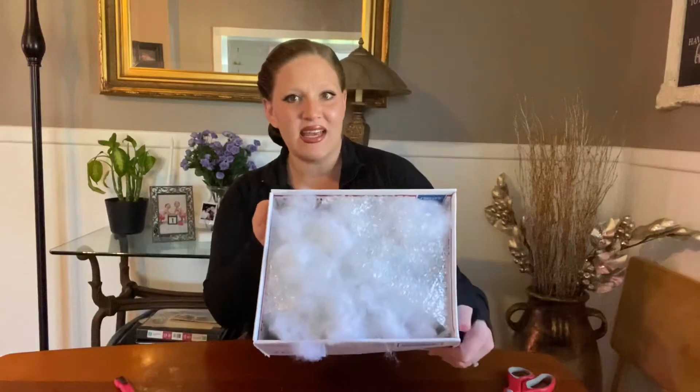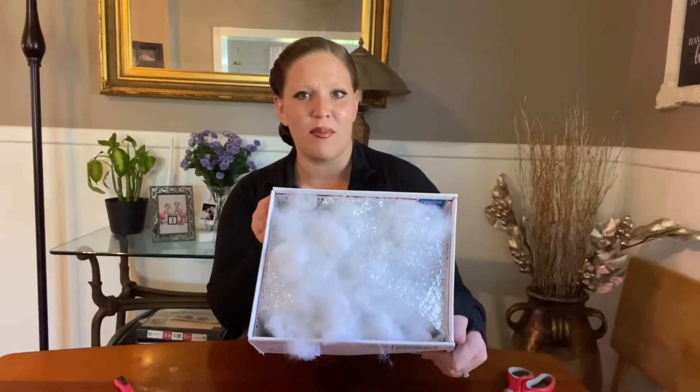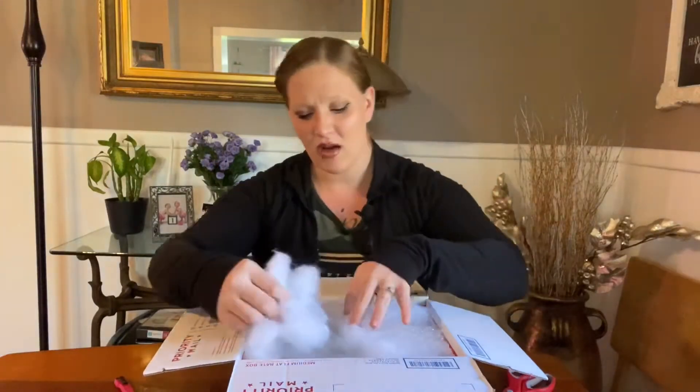As you saw, the outside of the box is packaged really cute with some stickers saying 'live plants, fragile, handled with love' — you can't miss it. So hopefully it was handled with love through shipping. The inside looks all nice and tight, it has little bubble wrap and a little cotton in here. Oh, I see a leaf!